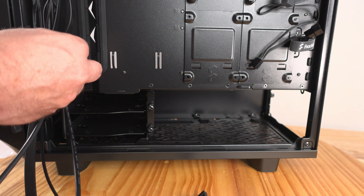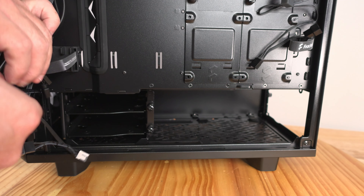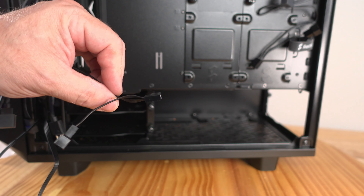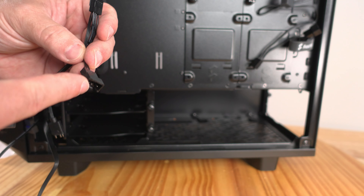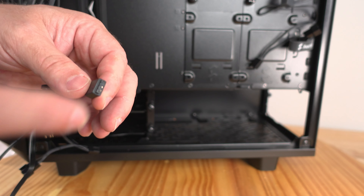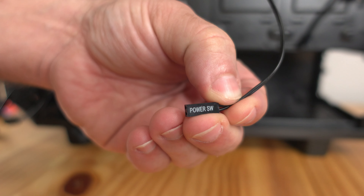Coming from the front fans there are PWM fan headers and extensions, along with ARGB connection cables and female sides as well. Because there are three fans there are three sets of PWM cables and three sets of ARGB cables. You can plug one fan into the motherboard PWM header and daisy-chain the next fans into it. Same goes for the ARGB connections — connect to the motherboard and chain the others together. That way you can control both lighting and power from one port rather than three, one for every single fan. Last but not least is the power switch, which connects to the front panel header on the motherboard.